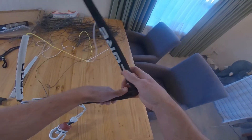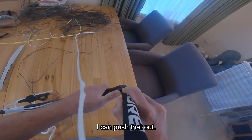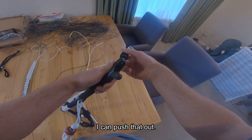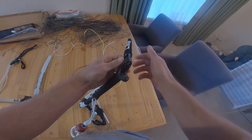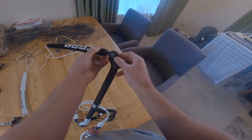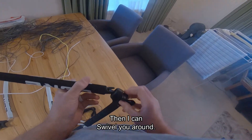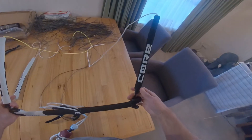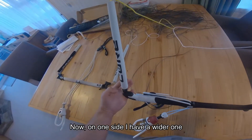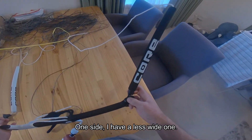You can change these. I can push that out, I can push it out and then swivel it around. That was easy, that was pretty good. On one side I've got a wider one, on one side I've got a less wide one.